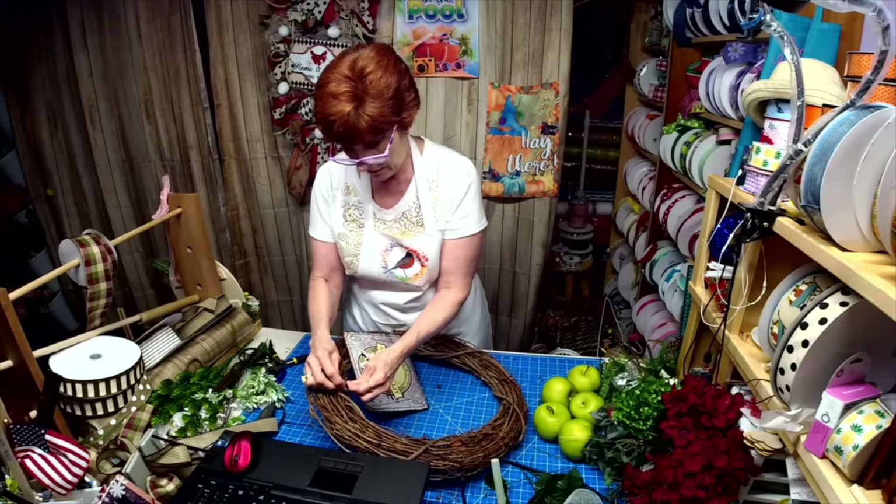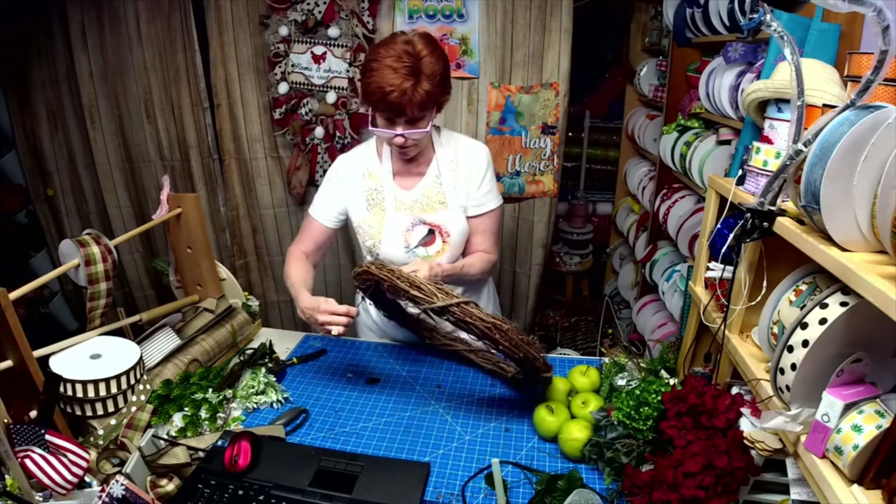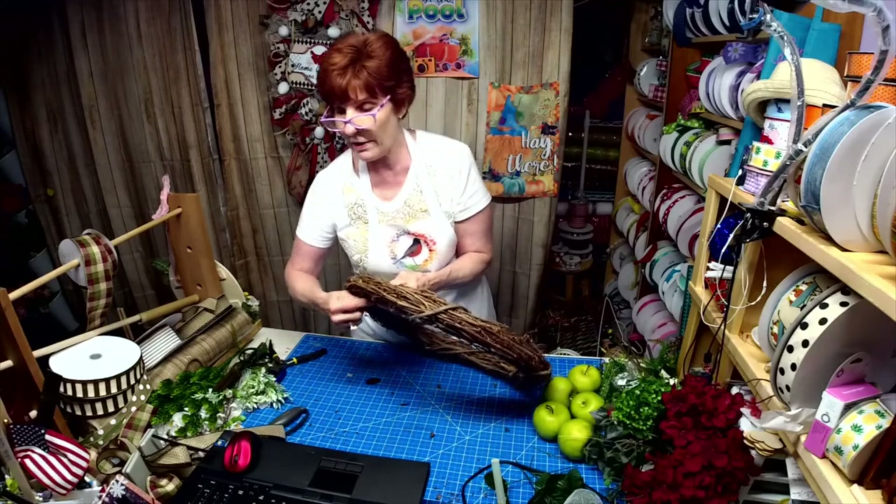I'm just sticking a needle down through here to pull this wire down.